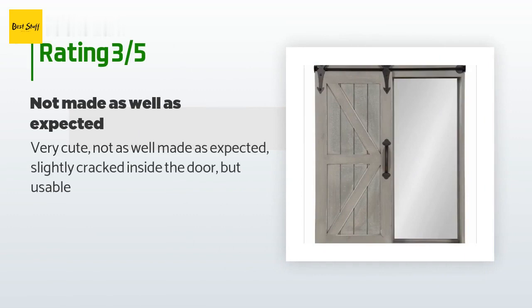An unhappy customer said: 'Very cute, not as well made as expected. Slightly cracked inside the door, but usable.'